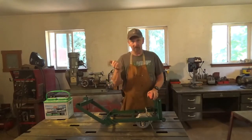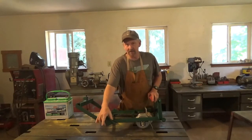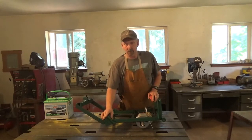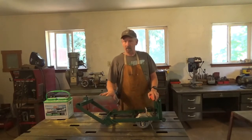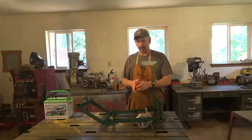The lawnmower I made this from had clips on the side to hold the handle, so instead of building new handles I just took the original handle and welded it onto my frame, which happened to be the right width. That way I didn't have to build anything new.